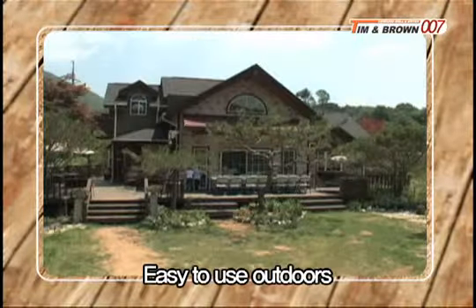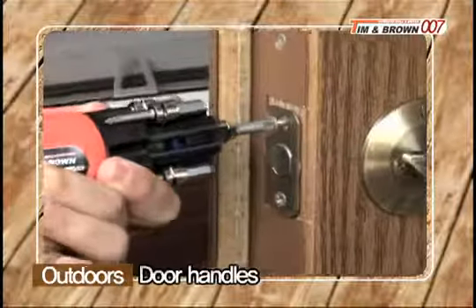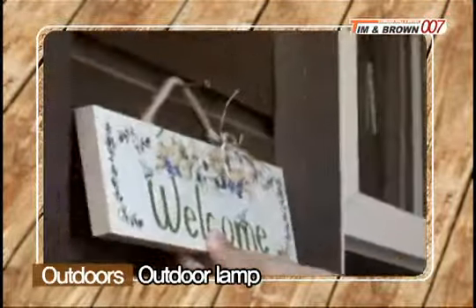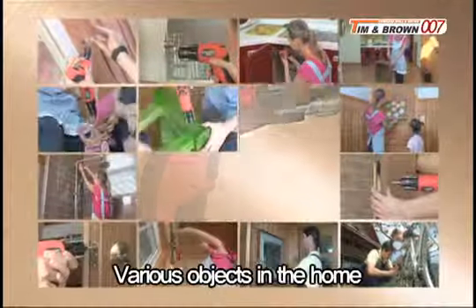It's also easy to use outdoors. Not only is it easy to repair wobbly chairs, door handles, and bikes, but you can use it to install outdoor lamps and signs. You can easily fix objects around the house that use a variety of screws.